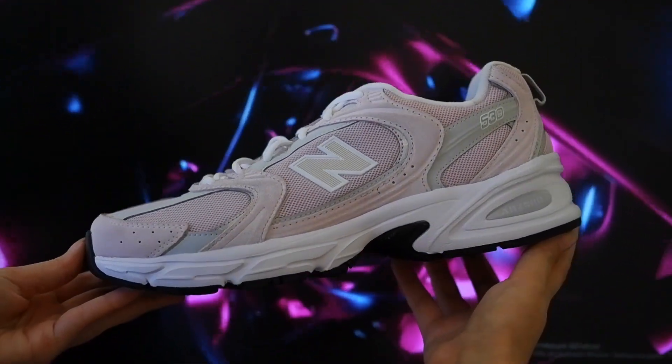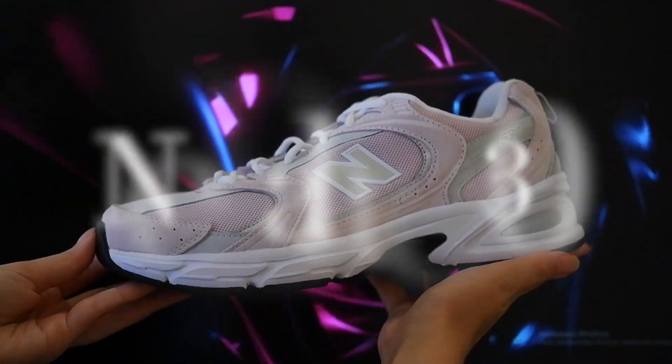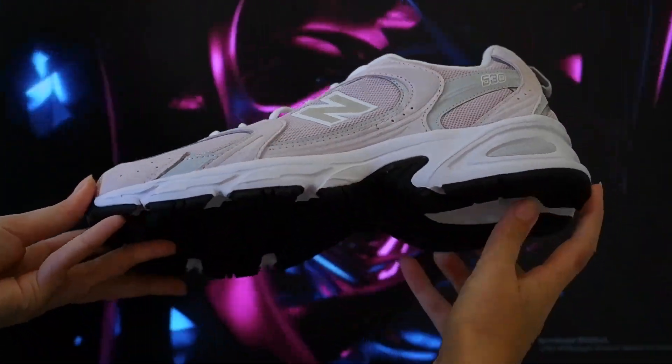In this video we are going to talk about the New Balance 530 in pale pink color with small type mesh.